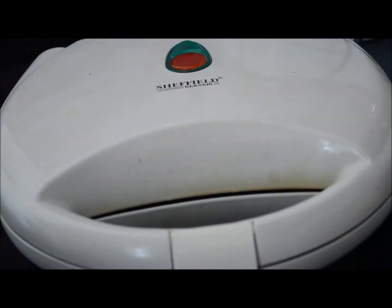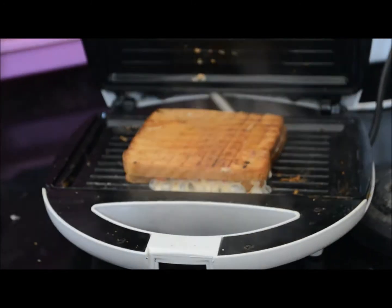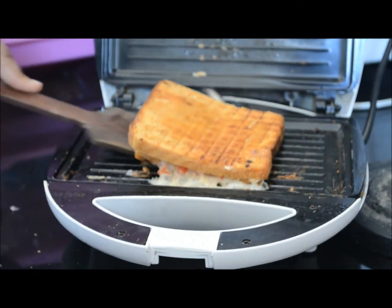You can also switch off the griller. Plate it up — sandwich is ready and cheese is melting hot.